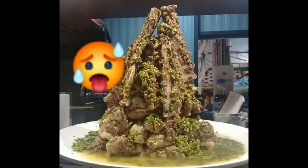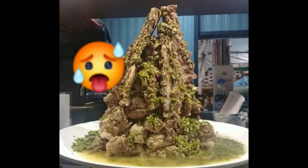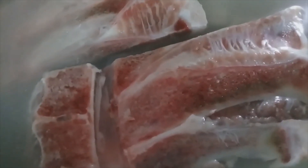What's for today? We're going to cook spicy pork bone sour soup. I remember that — the mountains at the train market. Let's start cooking.